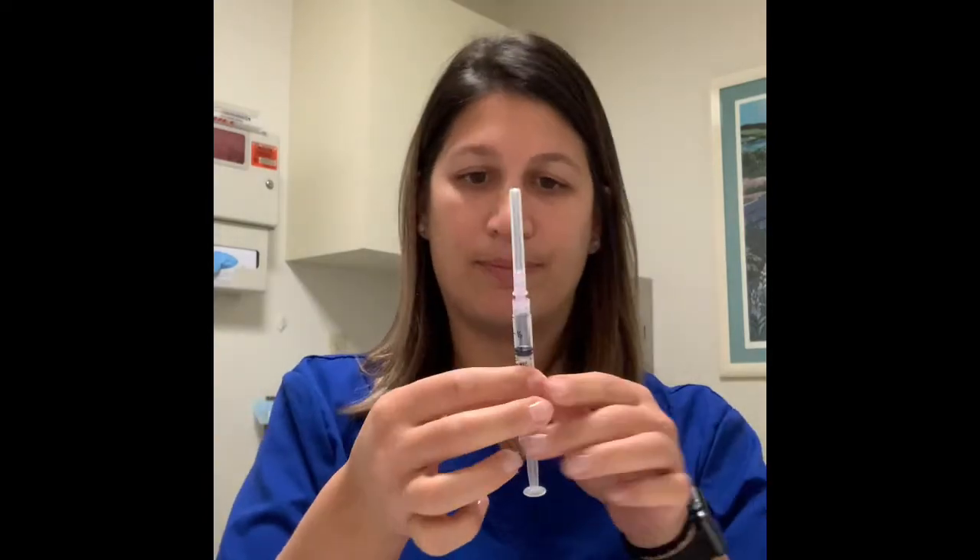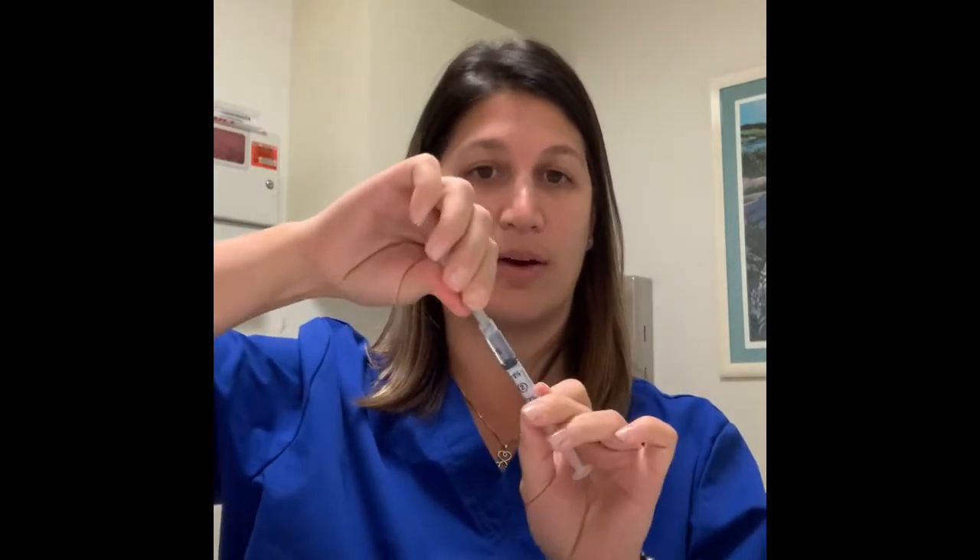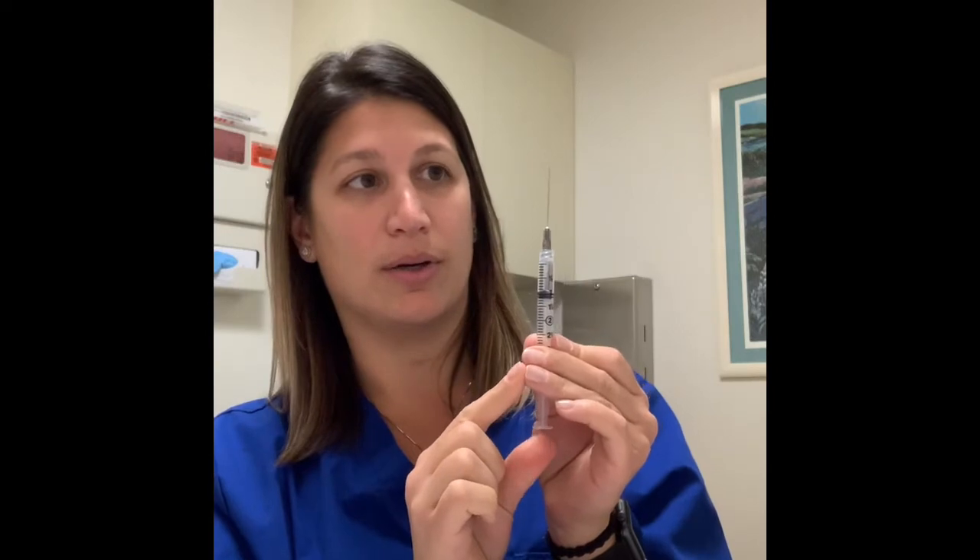Carefully recap the needle — you can scoop it up on a table — and then twist that larger drawing needle off. The pink-hub needle is never going into your body. Take one of the dark gray hub 22 gauge needles and twist that one on. Remove the safety cap and, just like with your Menopur, push up slowly until you get a small bead of fluid at the tip of the needle — it's primed and ready to go.